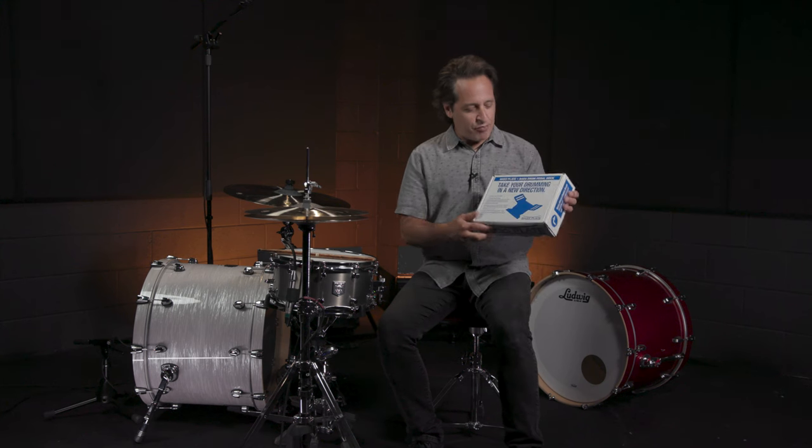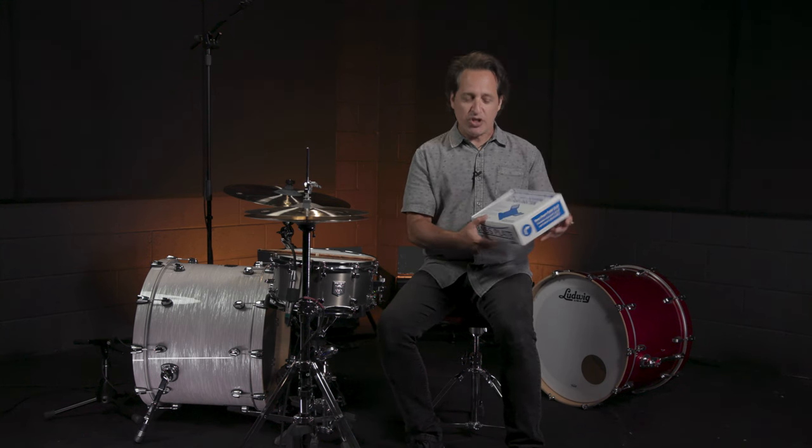Greetings everybody, Nick D. Virgilio here and today's video is on the bass plate bass drum pedal dock. Our good friends at Big Bang Distribution have brought us this really cool accessory for your kick drum. Let me show it to you.